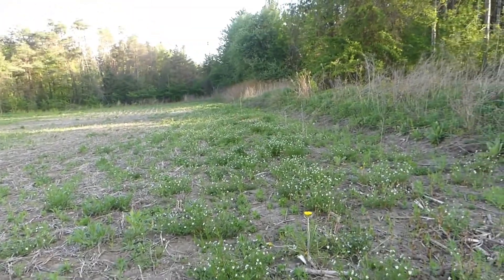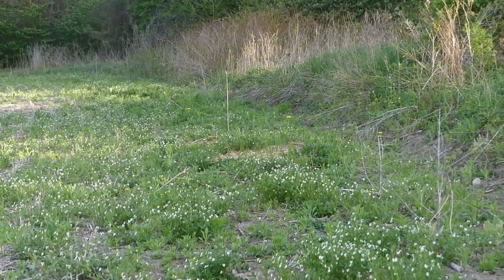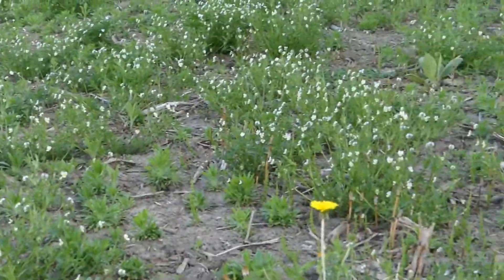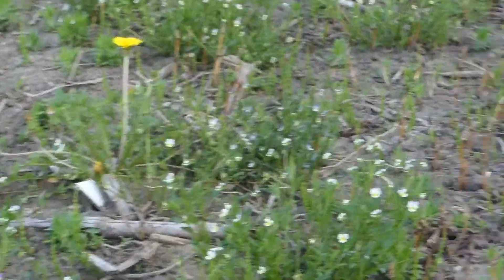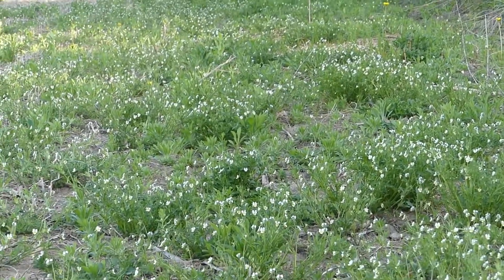As far as the eye can go down on the edge of this field, there's no shortage of them. Every white flower you see is the Field Pansy.